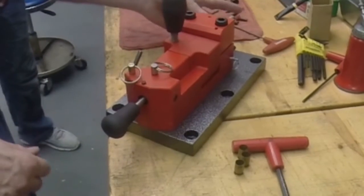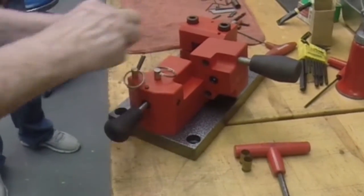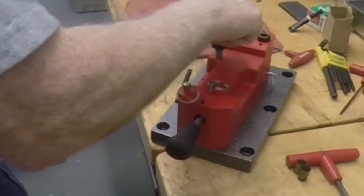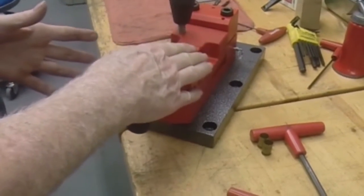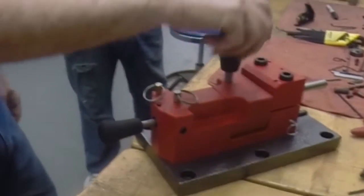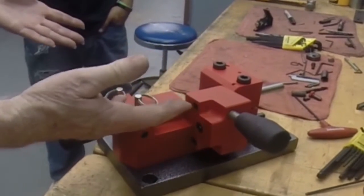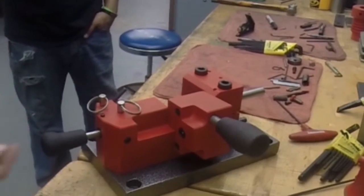Once you get the barrel in there, you take an empty brass, stick it in the barrel, push that down, and push the barrel right up against the breech block. Your headspace is already set, then you tighten these nuts down. So every time that you shoot, there is no adjustment — everything is automatically set for that particular barrel and round.